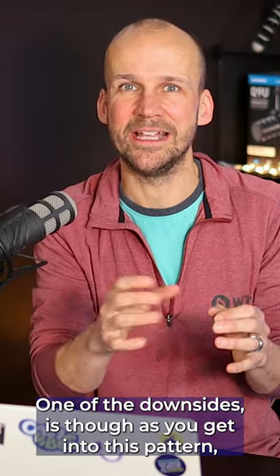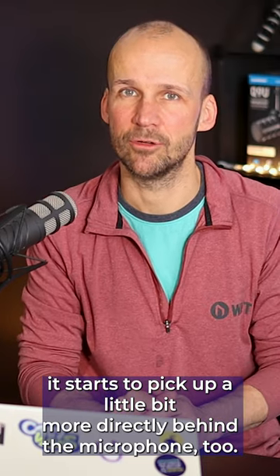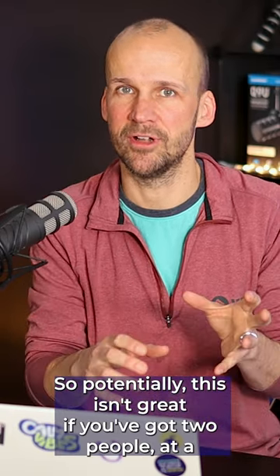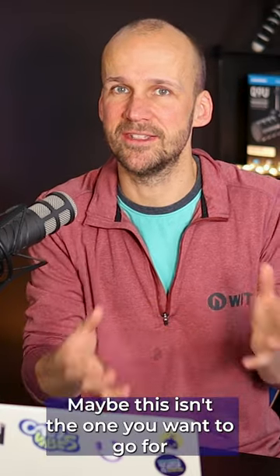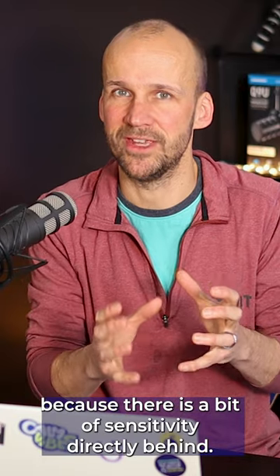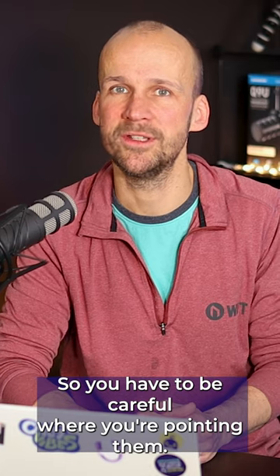One of the downsides is though, as you get into this pattern, it starts to pick up a little bit more directly behind the microphone too. So potentially this isn't great if you've got two people at a recording studio facing each other with the mics — maybe this isn't the one you want to go for, because there is a bit of sensitivity directly behind. So you have to be careful where you're pointing them.